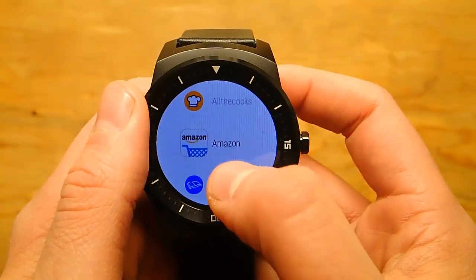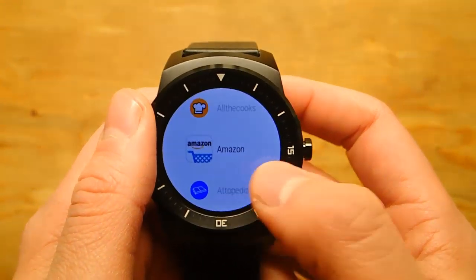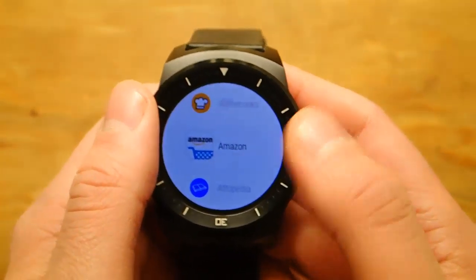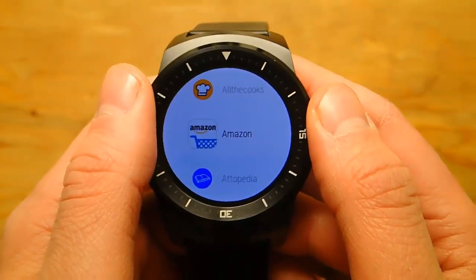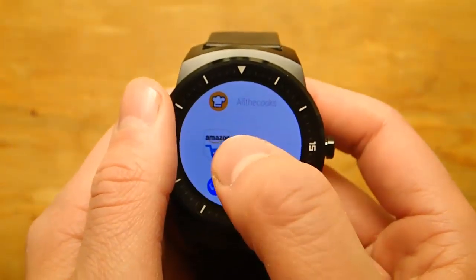Hey guys, today I'm doing another video on the best Android Wear apps, and I am really excited about today's review. It's about Amazon and how you can finally shop on your smartwatch. This is crazy. So let's go ahead and take a look.